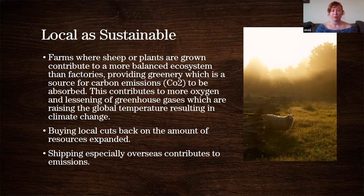Buying local also cuts back on the amount of resources expended. A lot of local water is used to produce a local farm, but a lot of resources are also used when products are shipped from overseas — there are gases put out into the oceans and environment. Buying local really brings everything back home; it contributes to the sustainability of your community and your area.